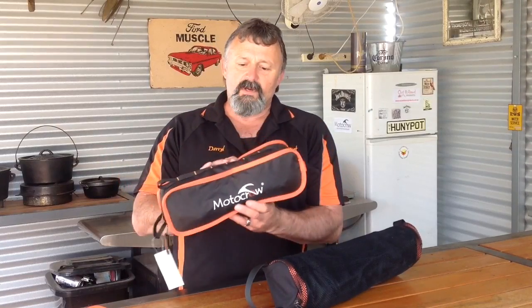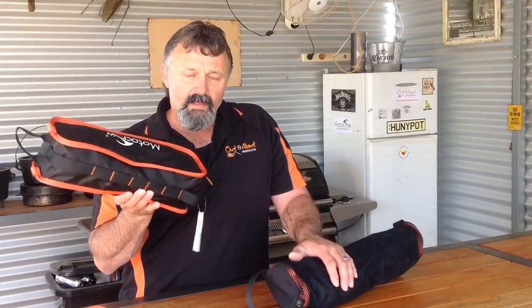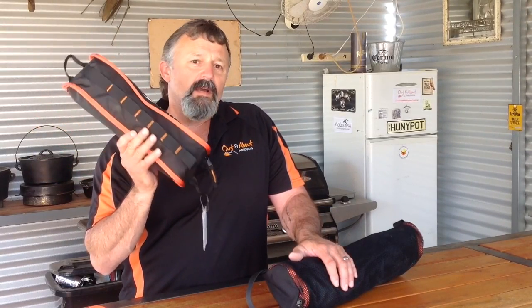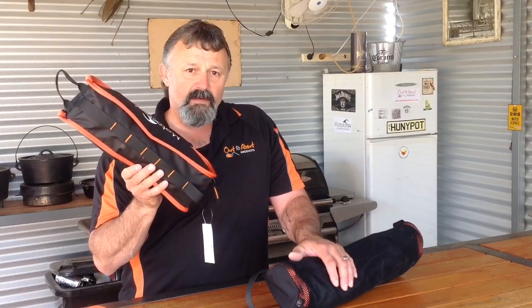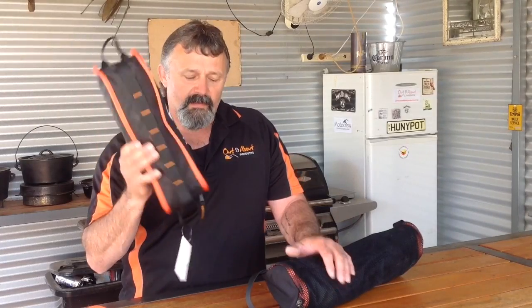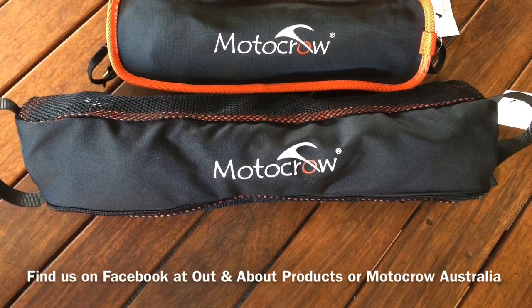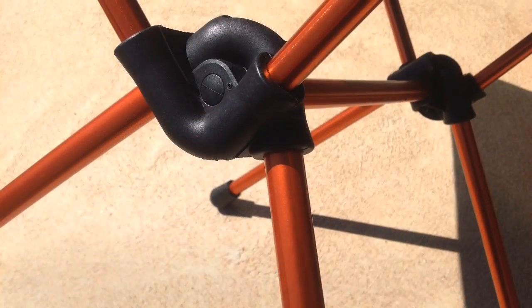Lightweight, strong, great for hiking. Chuck it in the back of the car, behind the seat. They're available on the website now — www.outandaboutproducts.com.au. Have a look on the website for some package deals as well. The standard chair weighs just on a kilo, with the high back at 1.3kg.